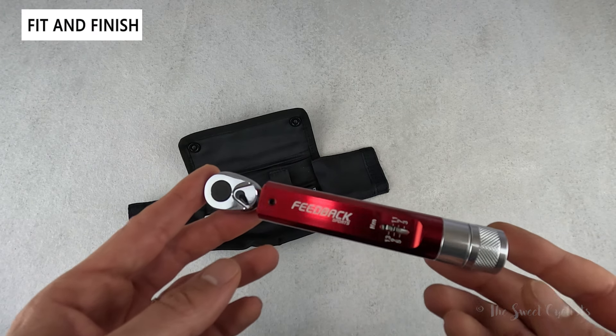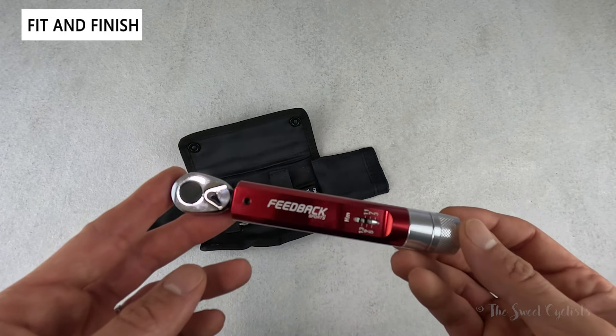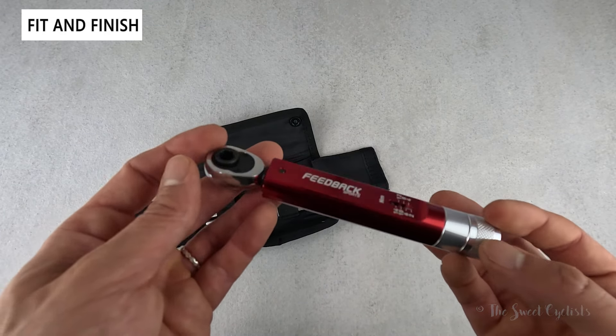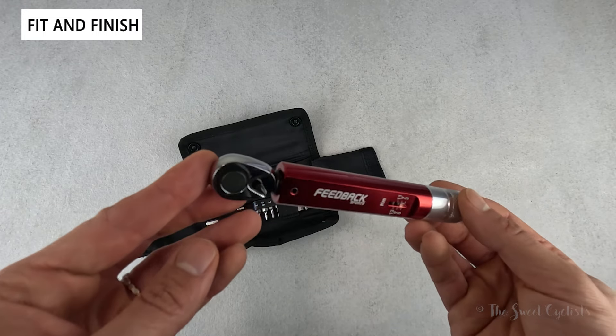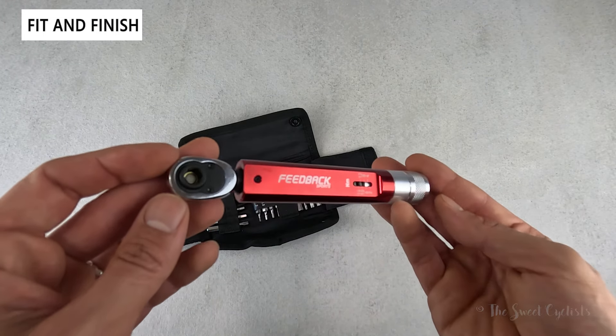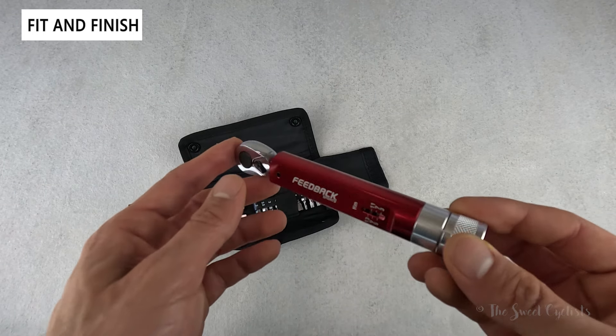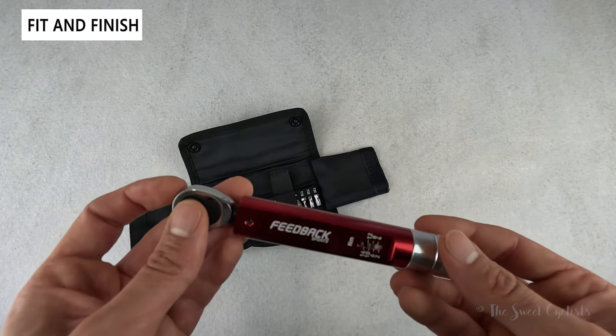Visually, the Feedback Sports Range Click torque wrench matches the brand's iconic design with an anodized red body and a lot of premium details that match the premium price point. It's a beautiful torque wrench with this aluminum body, dial, and head. Because Feedback Sports is committed to sustainability, they've really avoided plastic or non-serviceable parts, so even the box is recycled.